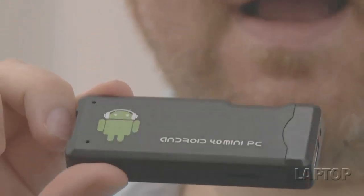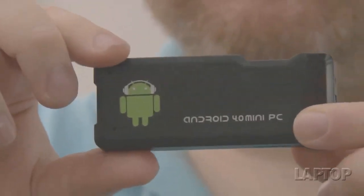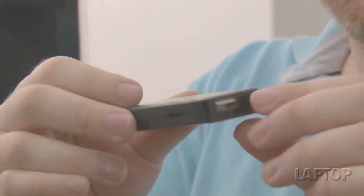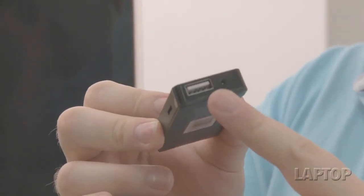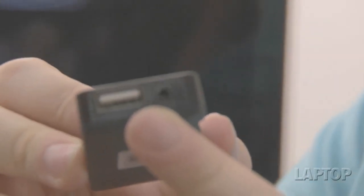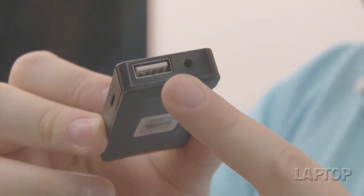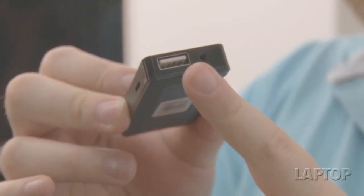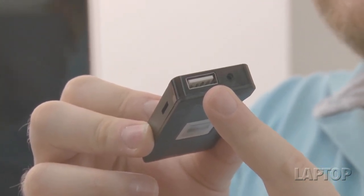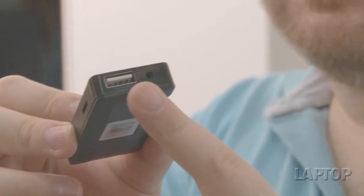It has a nice black plastic design with a picture of Andy the Android and glossy plastic. It has a USB port for connecting peripherals — you can hook it up to a hub. We would strongly recommend hooking it up to a wireless keyboard and mouse, such as a combo from Verbatim or the Logitech DeNovo Mini, a wireless keyboard and mouse combo that fits in your hand.